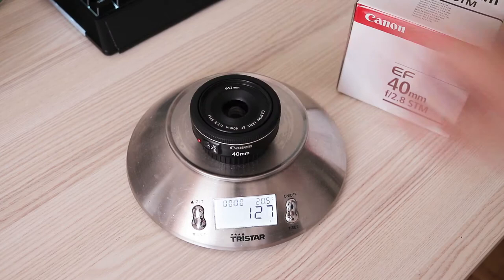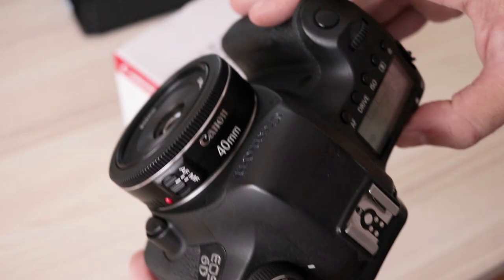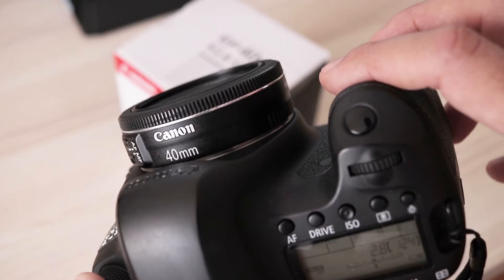The front element extends when focusing but does not rotate, which is important for circular polarizer users. It weighs only 135 grams. The autofocus ring is not mechanically linked — it uses a focus by wire system.